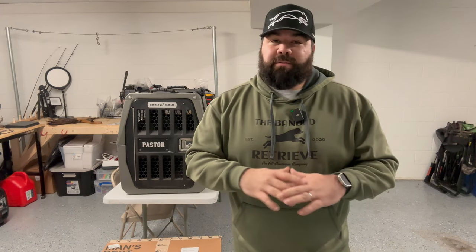Hey everybody, thank you for joining in. Today I have a review, an unboxing, and an assembly video for a product that I'm very passionate about. Not sponsored whatsoever with Gunner Kennels. I bought these kennels just like you would buy them at the rate that you get them. So I just wanted to jump on here and do this review, do an unboxing, do an installation or assembly video, and just kind of show you a couple different things.